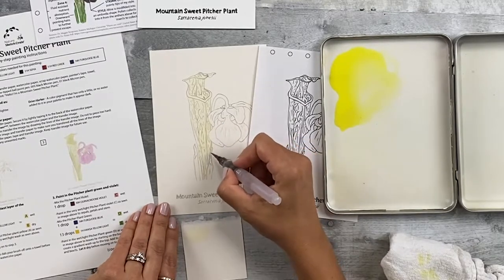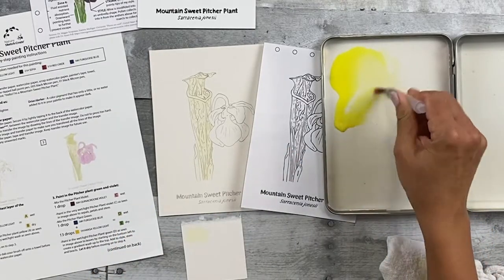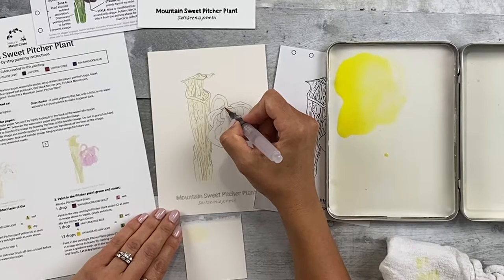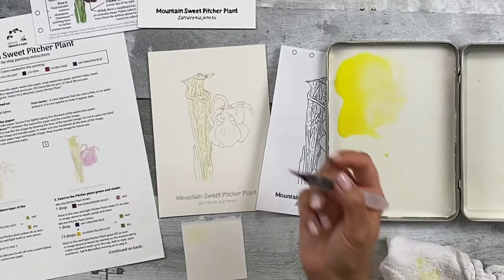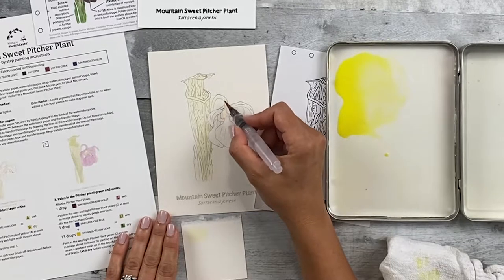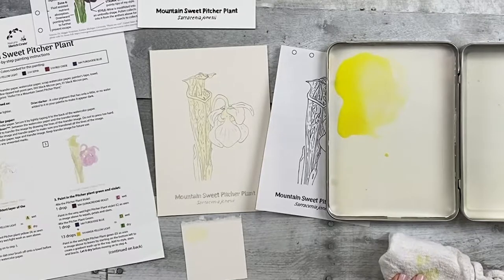Put a single wash over the entire leaf. Pick up more color at any point if needed, always dabbing off onto your towel before applying it to the painting. Paint onto the stem as well, and the little leaves at the bottom, adding color A pitcher plant yellow to the stem, the bracts, the area holding the anthers, the central area, and the style. Once you've added all the paint, let it dry and move on to step three.